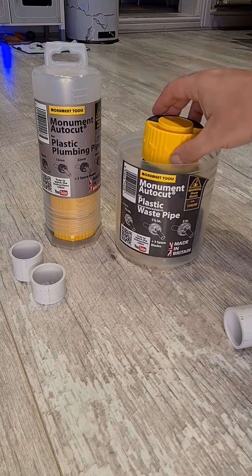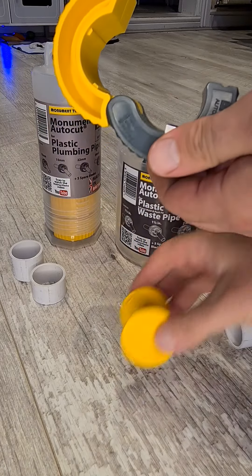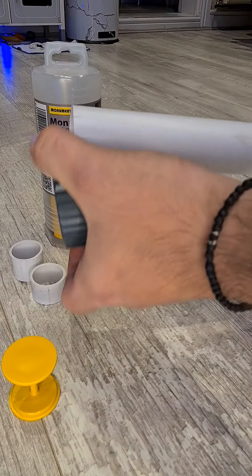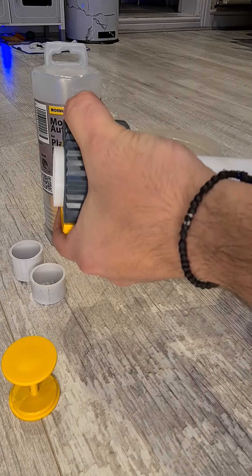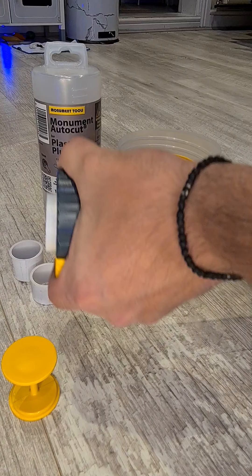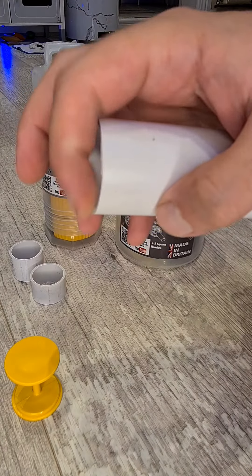These are really easy to use. You just pop these open, take the safety out, grab your pipe, put this around your pipe, clamp it — you've got your arrows for your direction — squeeze and turn. That's like three or four turns and it's cut, and you get this really great smooth cut.